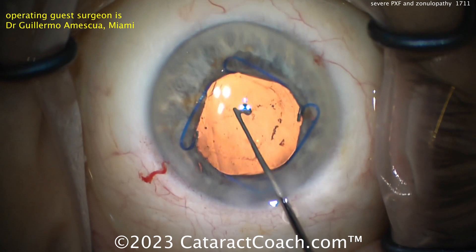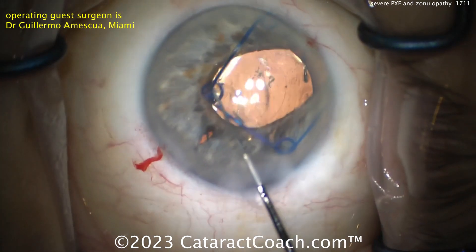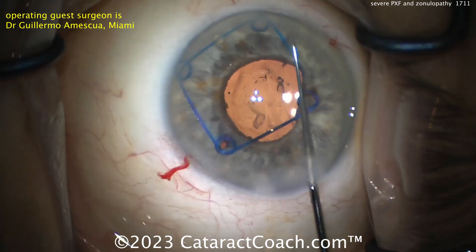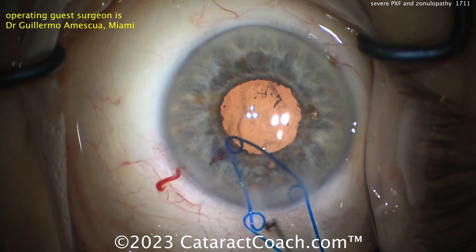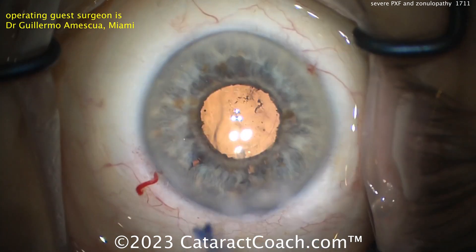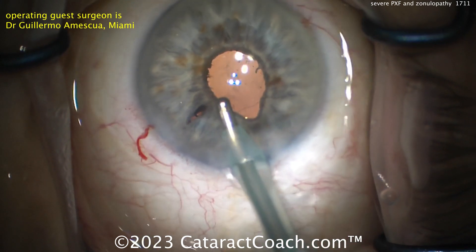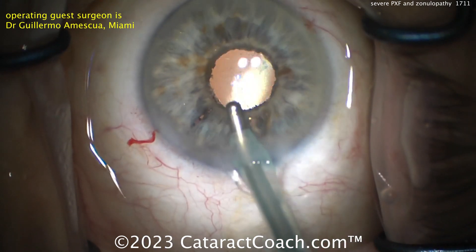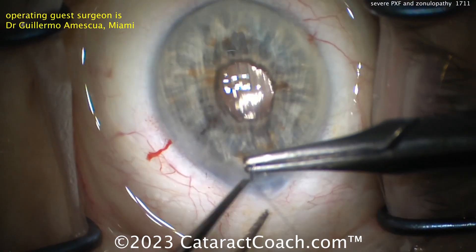What if you want to use a belt loop technique? I think it's a very reasonable approach to do it this way, and then see how the patient does. If you need to come back to fixate it to the sclera using a belt loop or other technique, you can certainly do that. Leave a comment below and let me know what you would do in this case — how would you remove the cataract and how would you secure the IOL? Tough case, but a beautiful outcome. Thanks for watching.